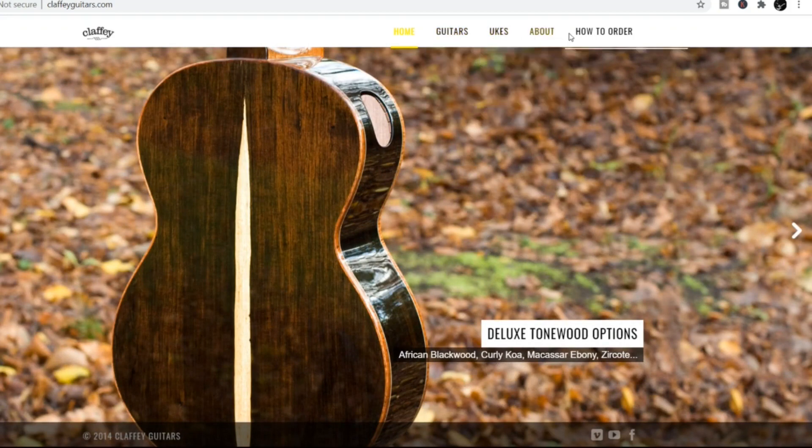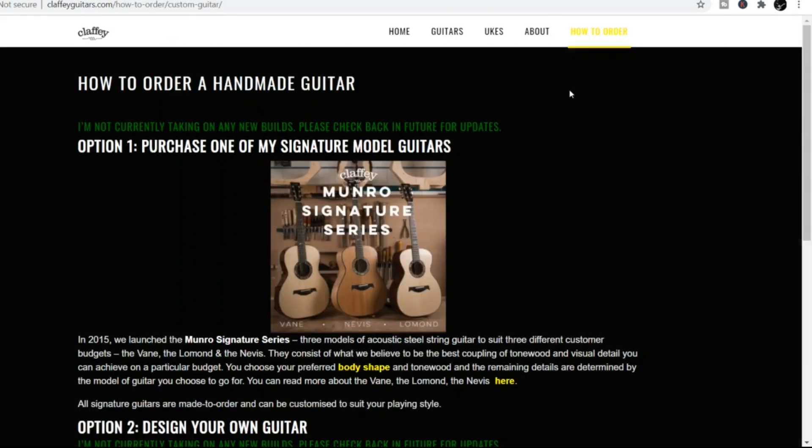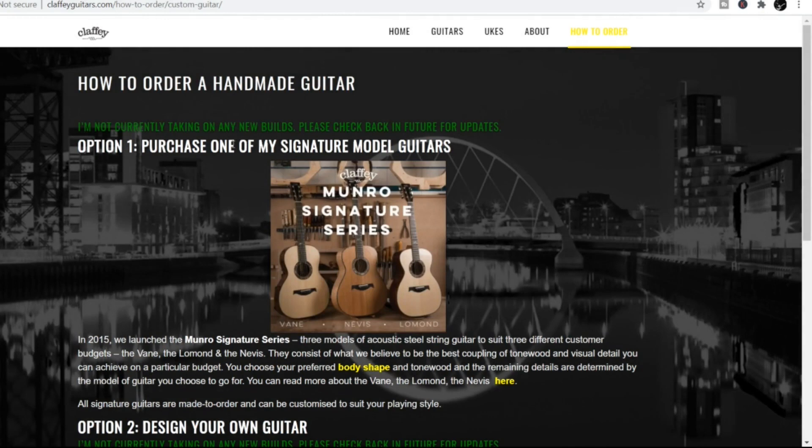So let's have a look at how to order. It says not currently taking any new builds at the moment — please check back in future for updates.